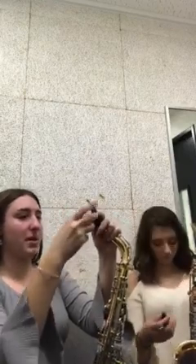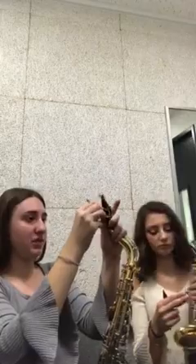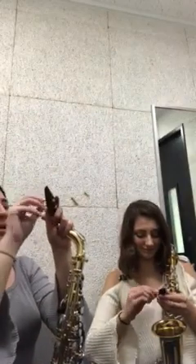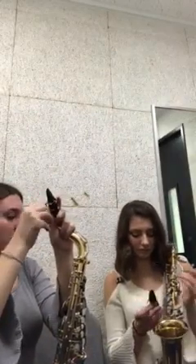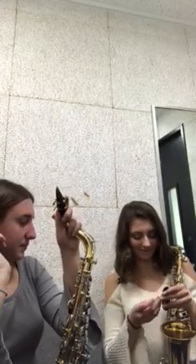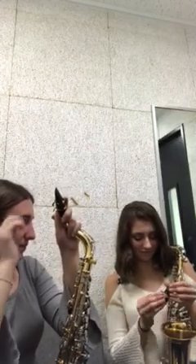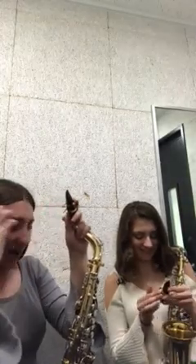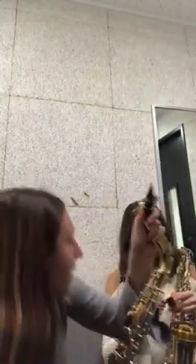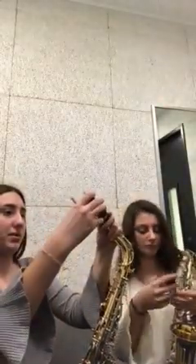Now take the mouthpiece and gently twist it off. Then put the ligature back on the mouthpiece. There you go — it was backwards, that's okay. Now take your cap and put that over it, and put that back in the case.